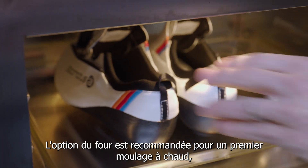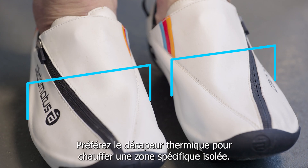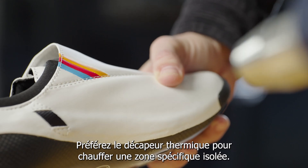The oven option is recommended if you are molding the shoes for the first time or need to remold several areas of the shoe at the same time, such as the toe box, the heel pocket, or the general width. The heat gun will be preferred for heating on a specific desired spot only.